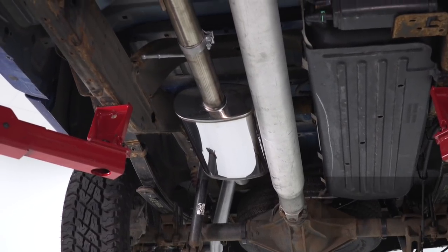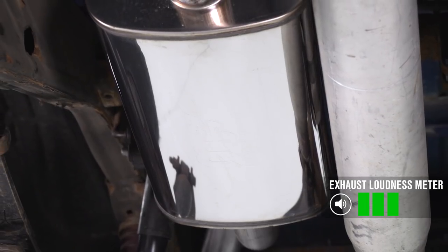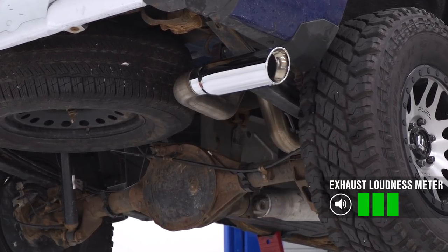Even though the MF Series is a deep sounding exhaust, it's not crazy loud. Yes, it does wake up the sound of that motor, but there's actually really not much drone inside the cab. So for that reason, I'm gonna give this a healthy three out of five on my loudness meter.